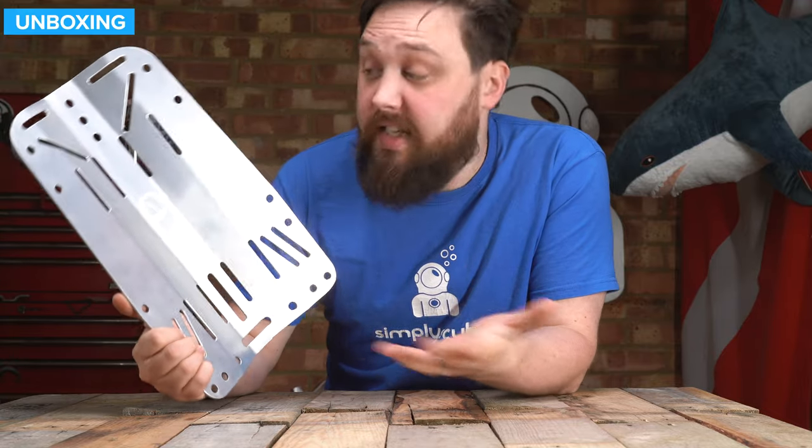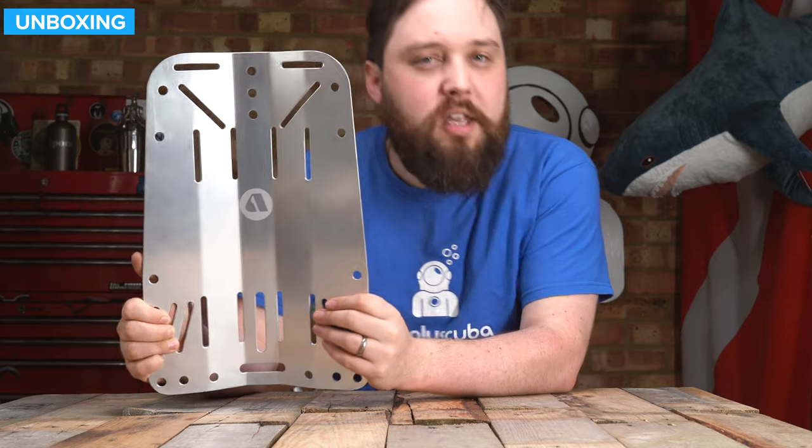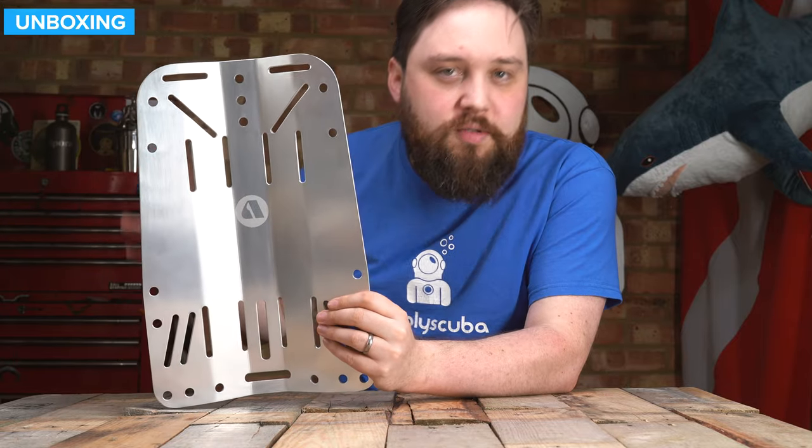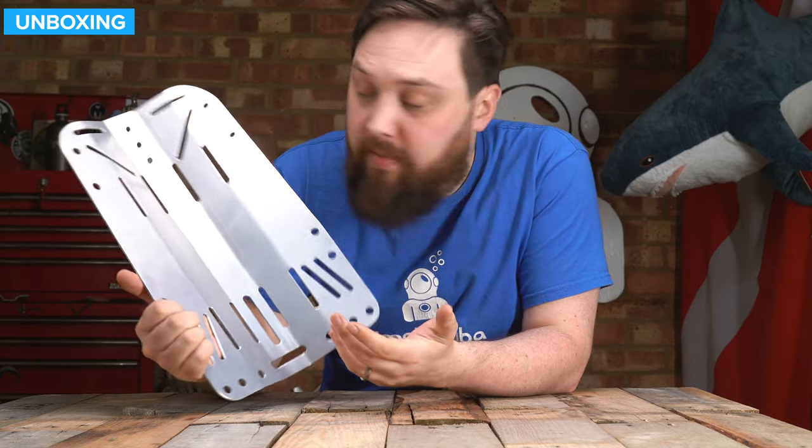So as the name suggests, it's an aluminium backplate, a very traditional design, nothing overly out of the way. It has everything that you'd expect to find on a backplate.